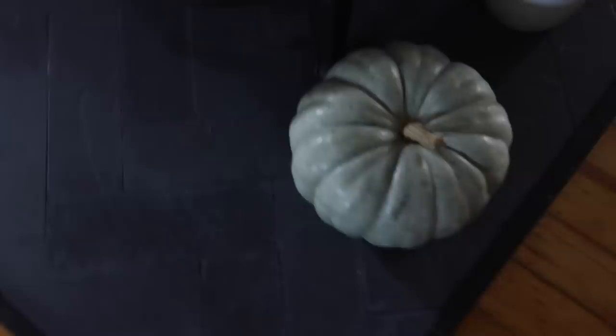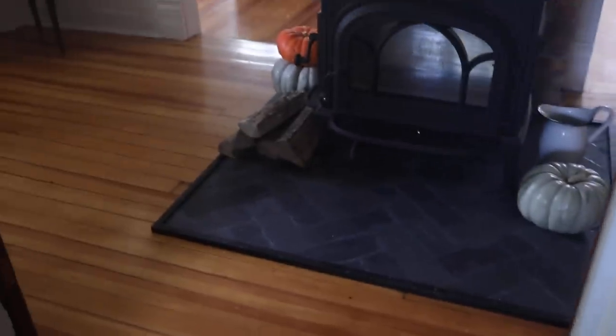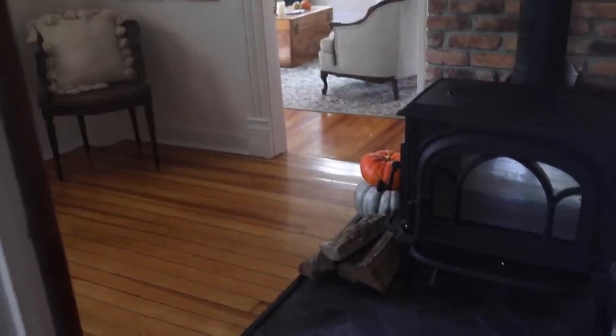Pretty quickly the corners got shoved off by foot traffic, so we ended up putting thin trim screws through just at the corners to hold it in better. It's held up for over a week now without any movement, so I believe that will work. It did require putting a few small holes in the floor, but now it's firmly in place.